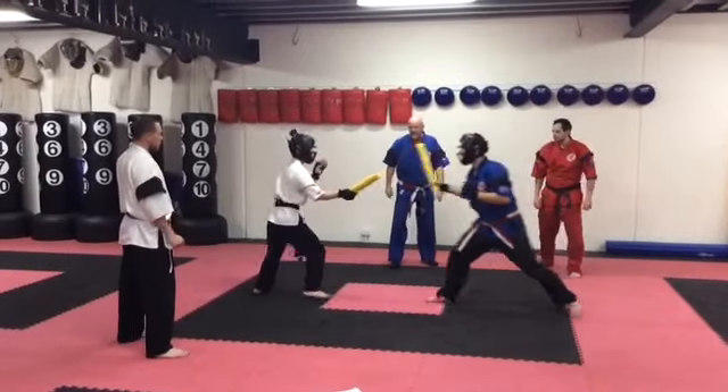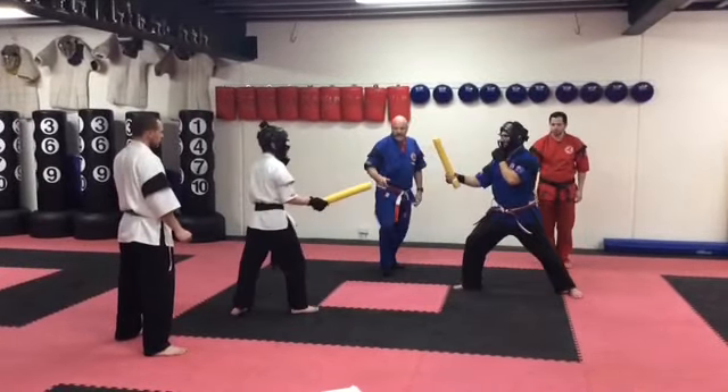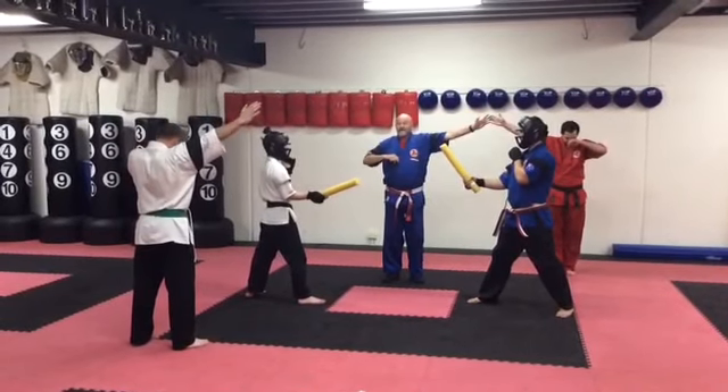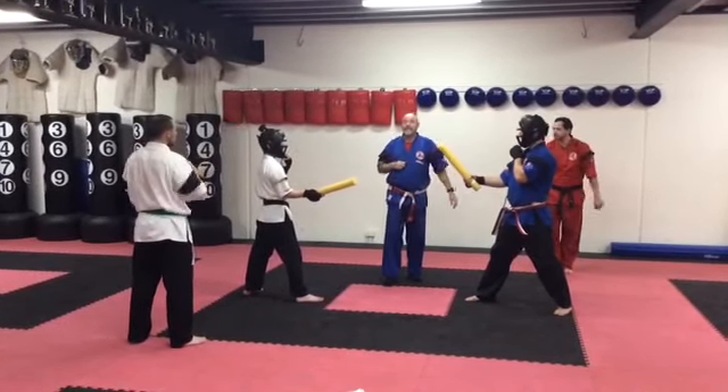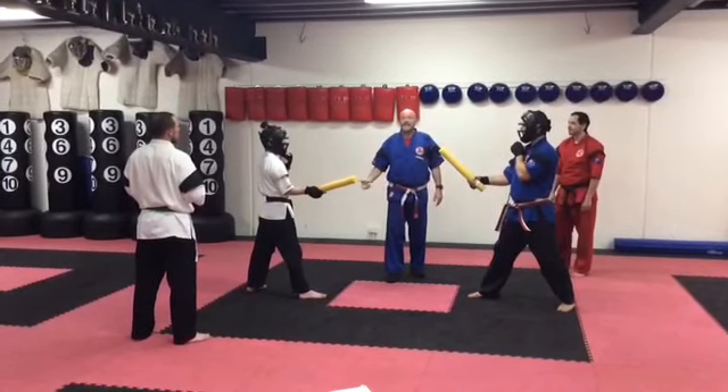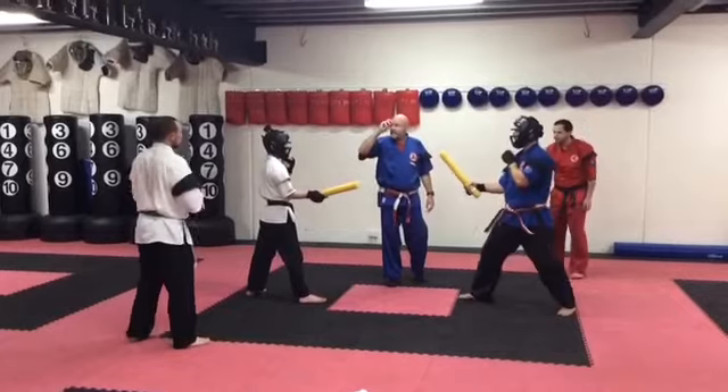Start. This time for the demo, I see Anthony's trying to kick. Stop. Judges, call. A kick that's clean gets a score. Often though, with the stick sparring, if the opponent is fast enough, they'll take that leg and score a point.